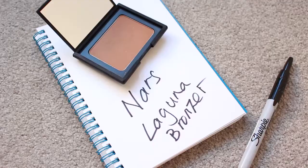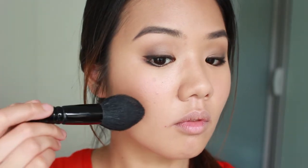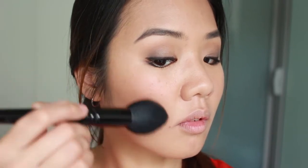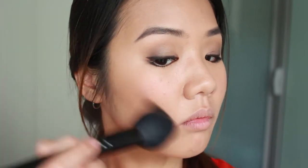On my cheeks I'm using this one here from Benefit Rockateur and I'll just apply this on the apples of my cheeks. For the bronzer, I'll brush it upward and towards the same direction repeatedly until I'm satisfied with the depth. I put some of that on the side of my forehead and on my lower jawline.